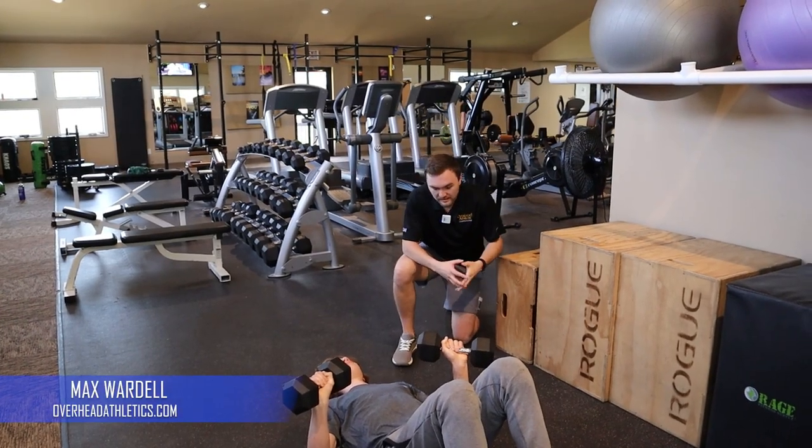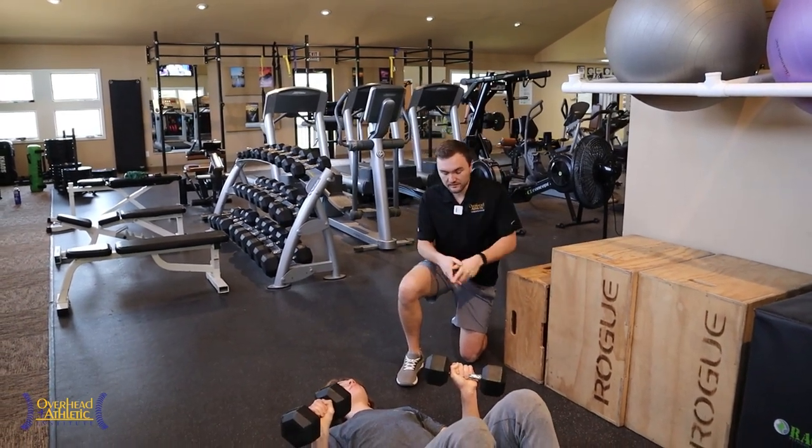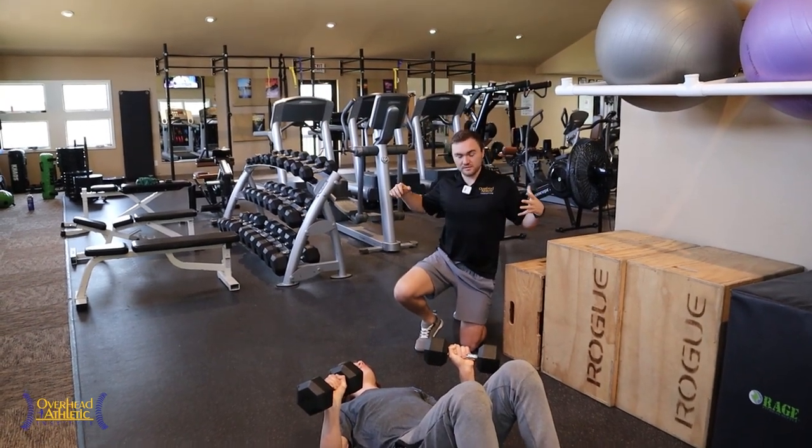Welcome back to Overhead Athletics. Today I'm joined by Andre. We're going to go through one of our favorite pressing variations for the throwing athlete. The reason we like this floor press is because it limits our amount of horizontal abduction.